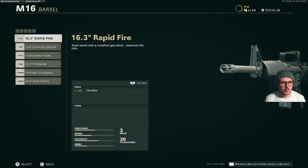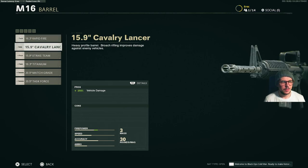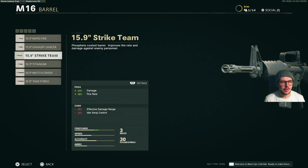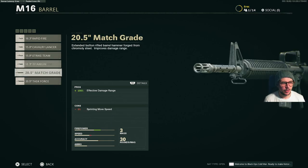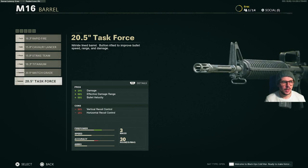For barrel options, we have the 16.3 inch rapid fire, the 15.9 inch cavalry lancer barrel, the 15.9 strike team barrel, the 16.3 titanium barrel, the 20.5 inch match grade barrel, and finally the 20.5 inch task force barrel.